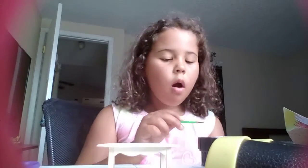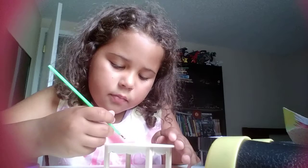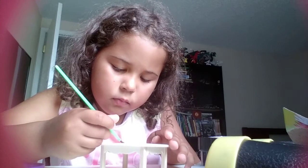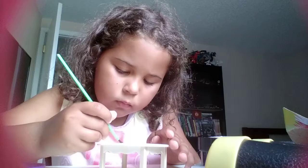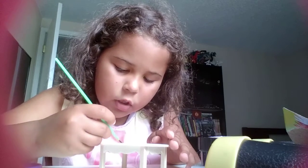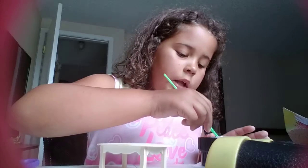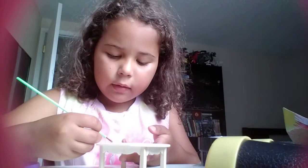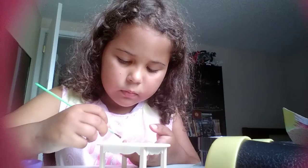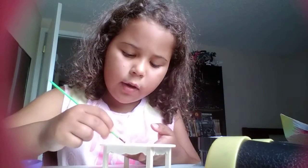That's just my grandma watching TV and I really like that music. Okay, just so you know I'm doing a video right now.